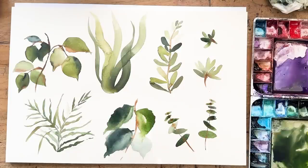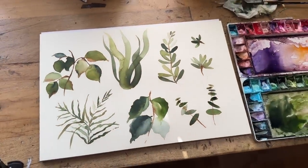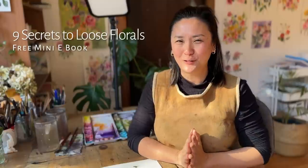That's it — six different leaves you can paint using a flat brush! I hope you learned something and feel inspired to play around with your flat brush. If you like my approach to loose florals, I have a free PDF download — my mini ebook called 'Nine Secrets to Loose Floral' — available when you sign up to my mailing list via the link in the description. Please give this video a thumbs up, subscribe, and I'll see you in the next one!